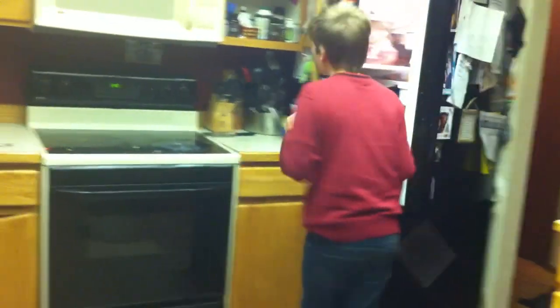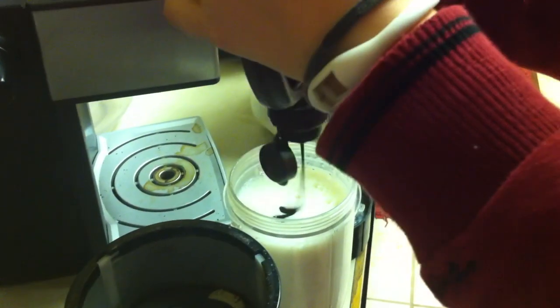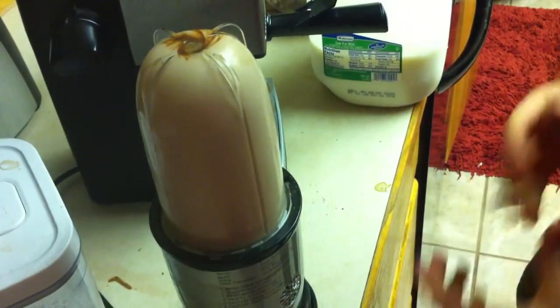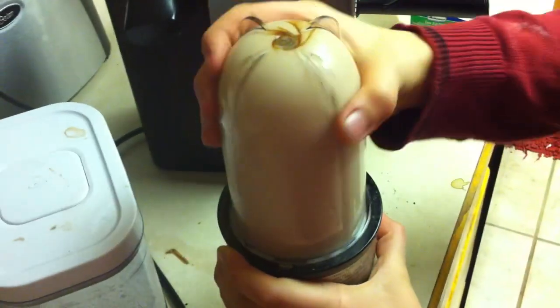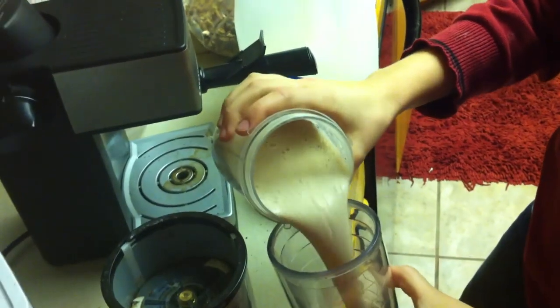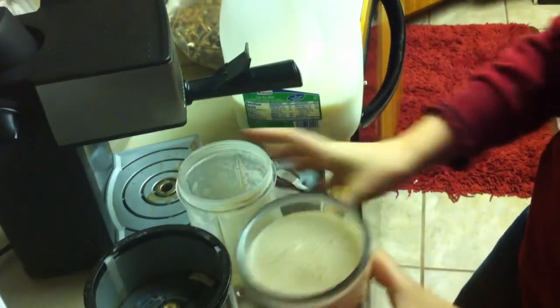You could, if you want, you can put some chocolate. Not too much. I'm going to try to mix it up again. Put it in. And then enjoy your smoothie.